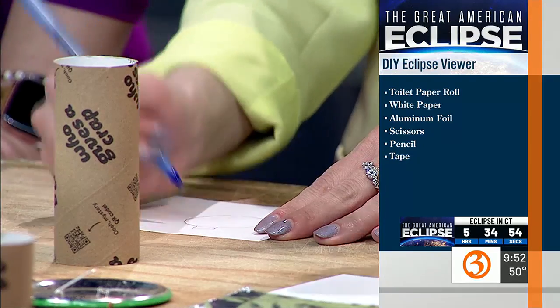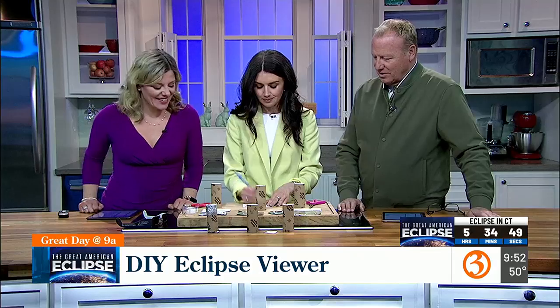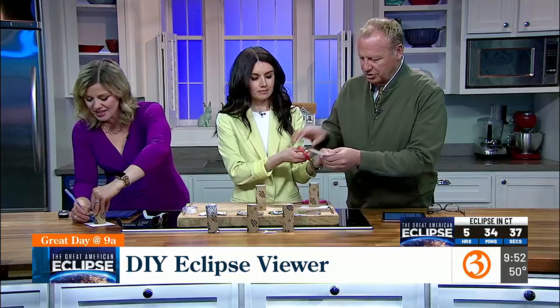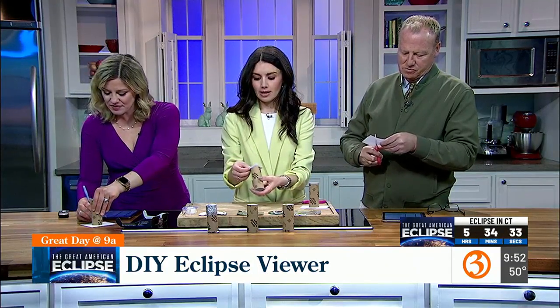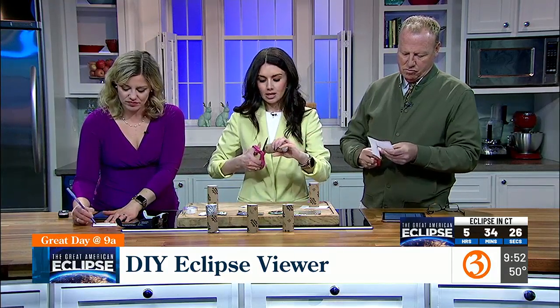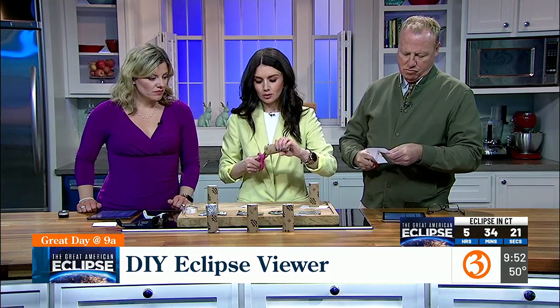We're going to draw a couple of tabs which will help us tape it down — just like that. So you're drawing some tabs. It'll end up looking like this when you're done. Then you're going to cut just a little bit of a U shape in the bottom so that you have your viewer.